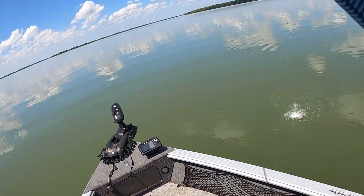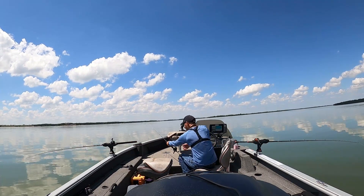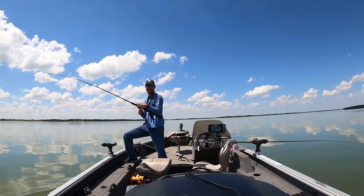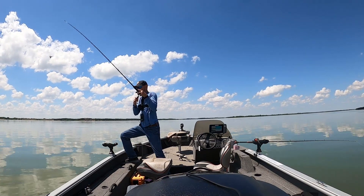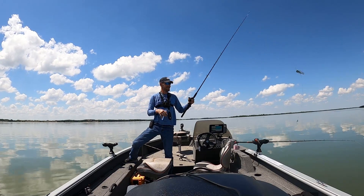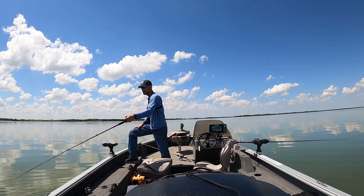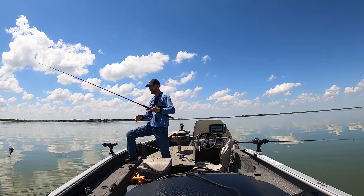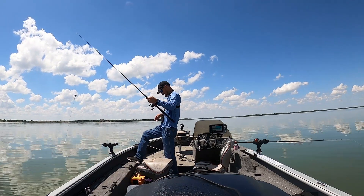There we are — there's another one right down there too. There's one! Oh come on, man. Golly — right there at the edge of the boat. Dang it, man. That's okay, that's all right.